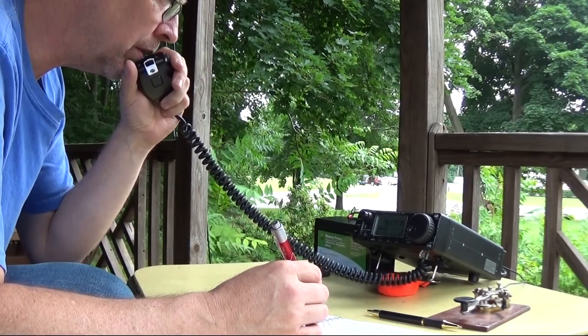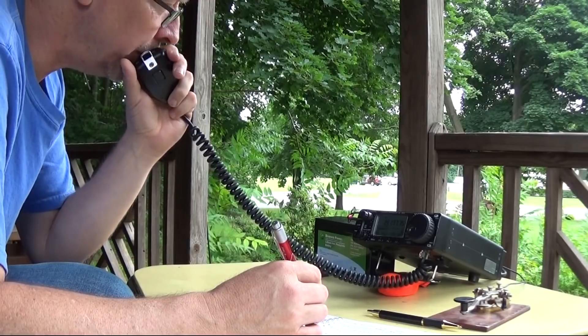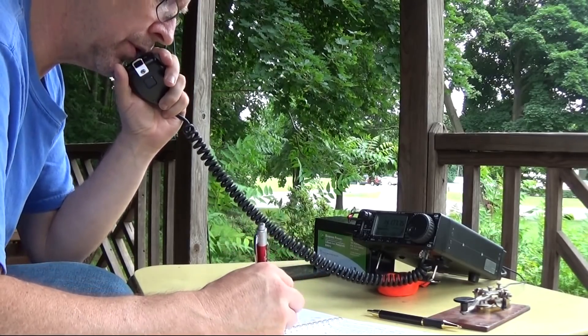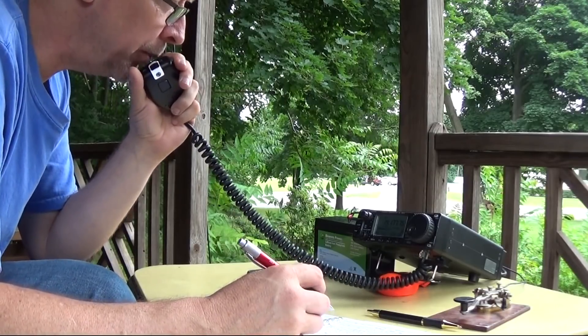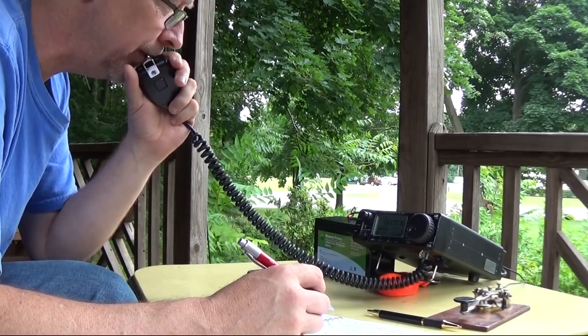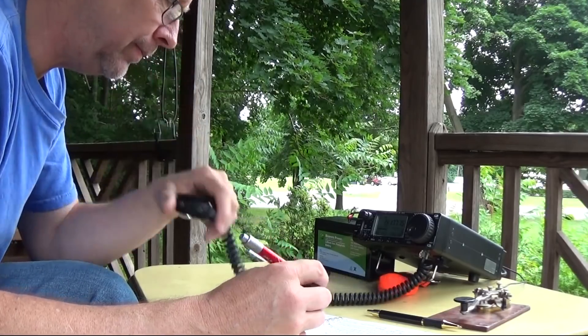Whiskey 1, November, Victor Tango. Whiskey 2, Alpha Echo Whiskey, QRP. KW 2, Alpha Echo Whiskey, 2 Alpha Vermont. Thank you for the 2 Alpha Vermont. Please copy one Bravo battery, Northern New Jersey NNJ, over. Thank you. Whiskey 1, November, Victor Tango.